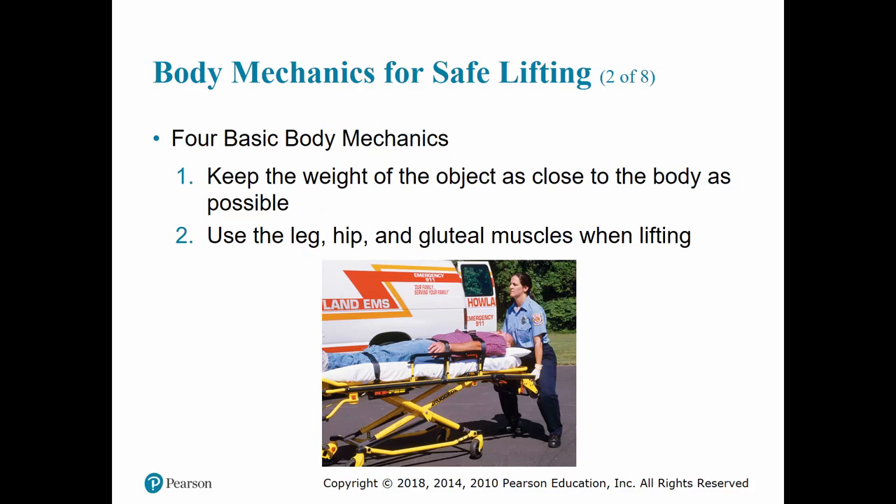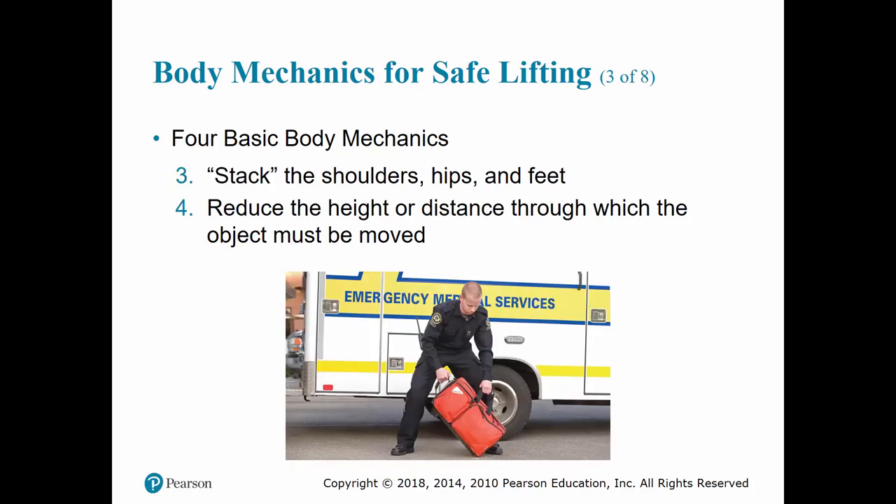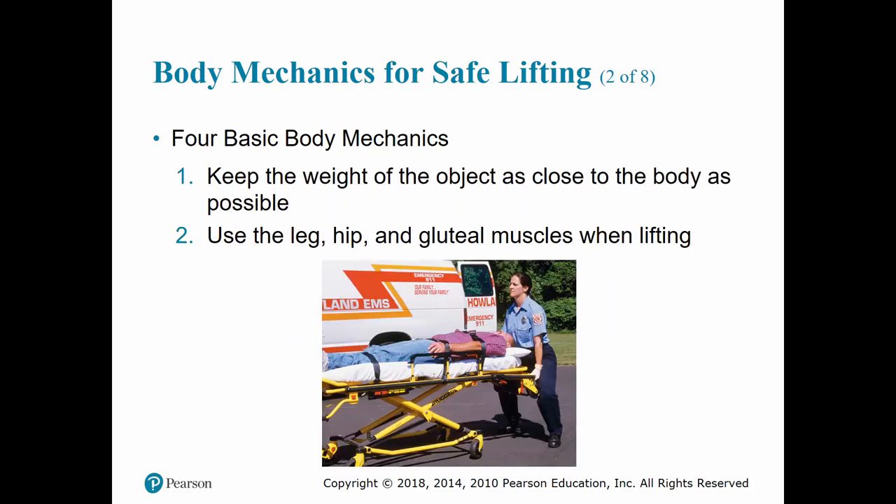The first principle is keeping the weight of the object as close to your body as possible. This helps reduce the amount of strain placed on your back and keeps the weight on your legs. That's where you want most of the weight — your legs, hip, and gluteal muscles — because those are the biggest and strongest muscles in your body. Make sure you use those muscles when you lift; don't use your back. Your back has tiny strands of muscles not designed to lift the type of weight we're using.